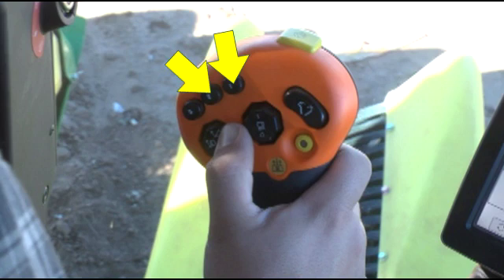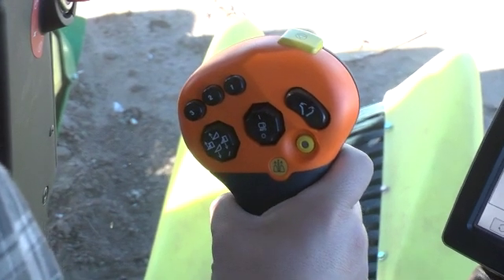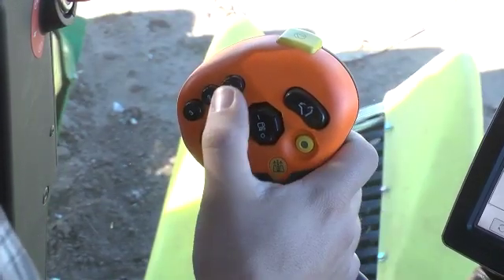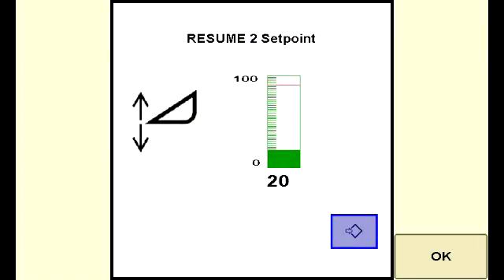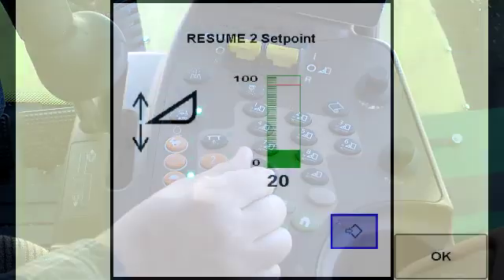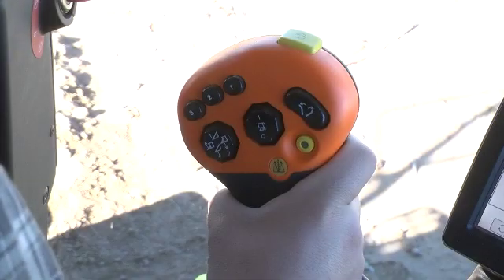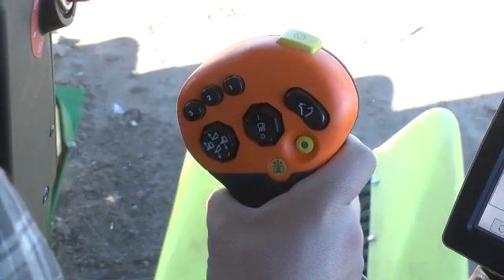Two of the programmable buttons at the top of the multi-function lever are used to control header position. Button 3 can be used with the video camera display. Buttons 1 and 2 can be used as header height setpoint resume buttons. Press and hold the desired button until the command center displays the header resume setpoint screen. Turn the selection dial to the desired header position and press enter to save the setting. Once set, press and release a button to move the header to the preset position.